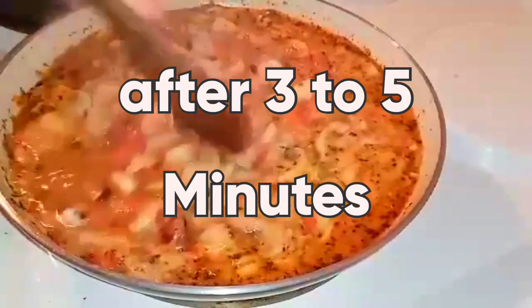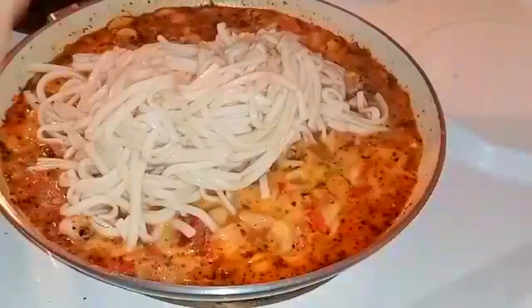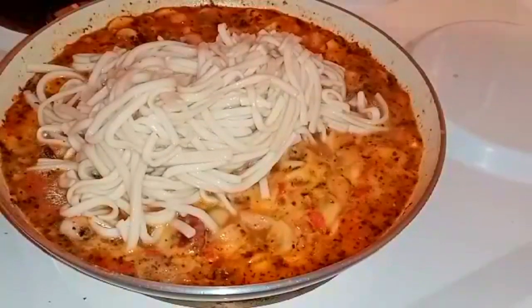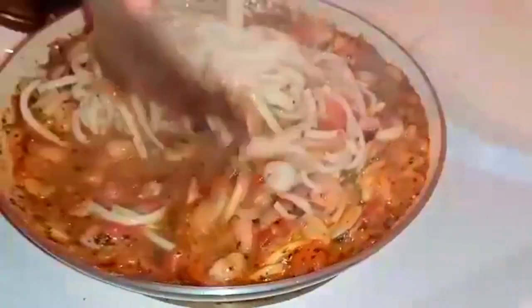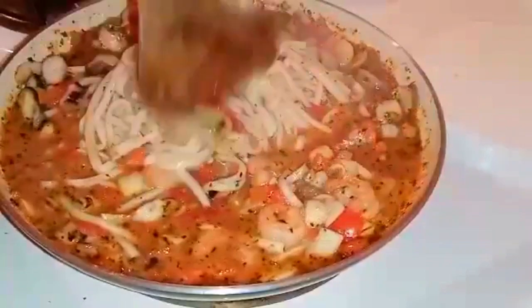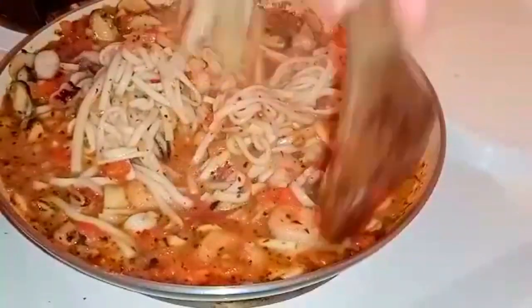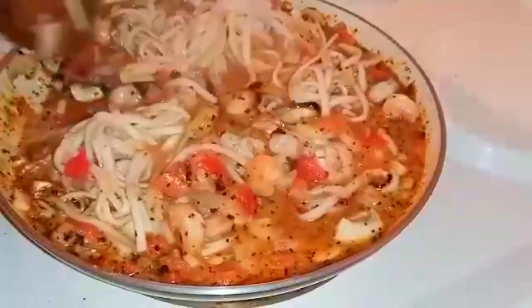So guys, after 3 minutes, it's done. The sauce is cooked. We can now add our udon noodles, then mix it all up so the flavors of the noodles, seafoods, and all the ingredients blend together. Leave it again for 3 minutes and then it's ready to serve.